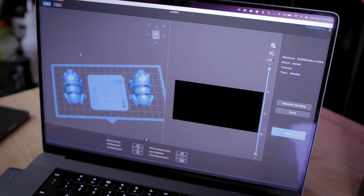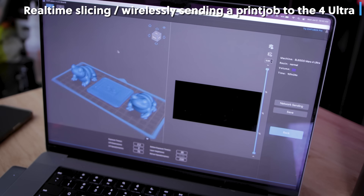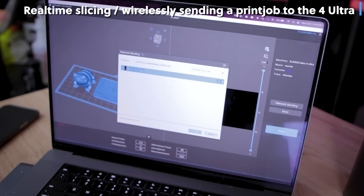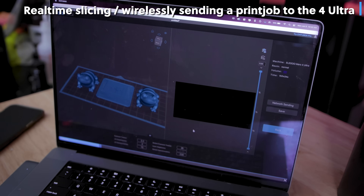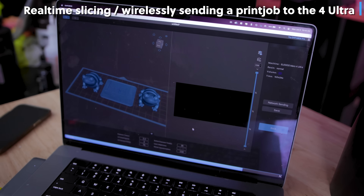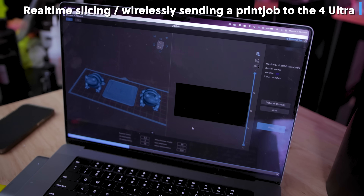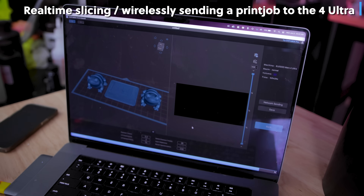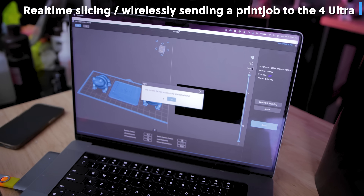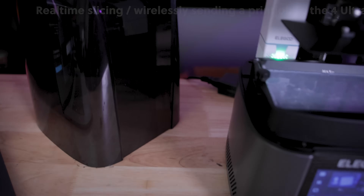When it comes to slicing files, both printers work with Chitubox, Lychee, and VoxelDance. One of the big differences between the two is the Mars 4 can only load files via USB stick, whereas the Mars 4 Ultra is now sporting the same Wi-Fi file transfer technology we saw on the Saturn 3 Ultra, and I absolutely love how well it works.